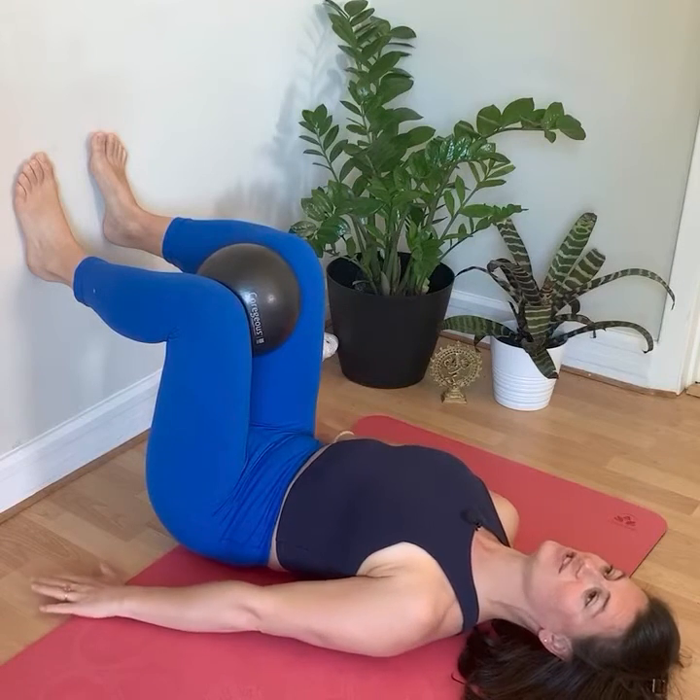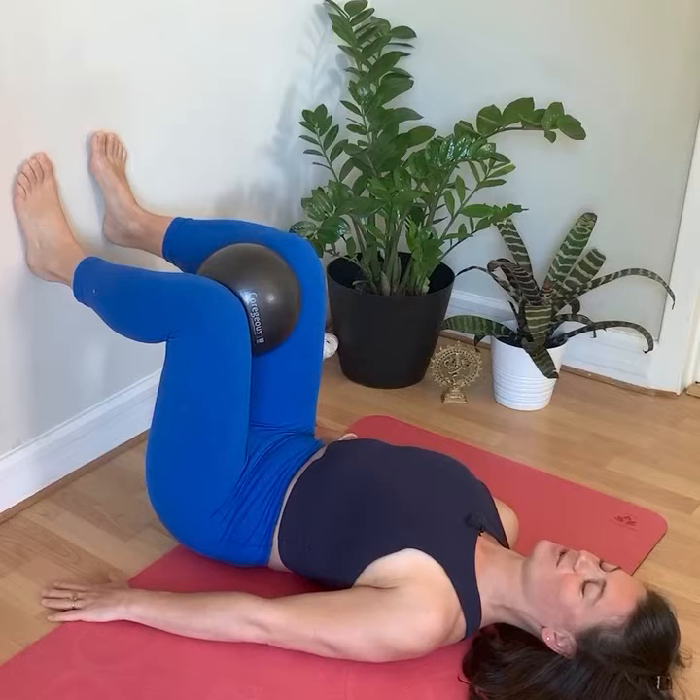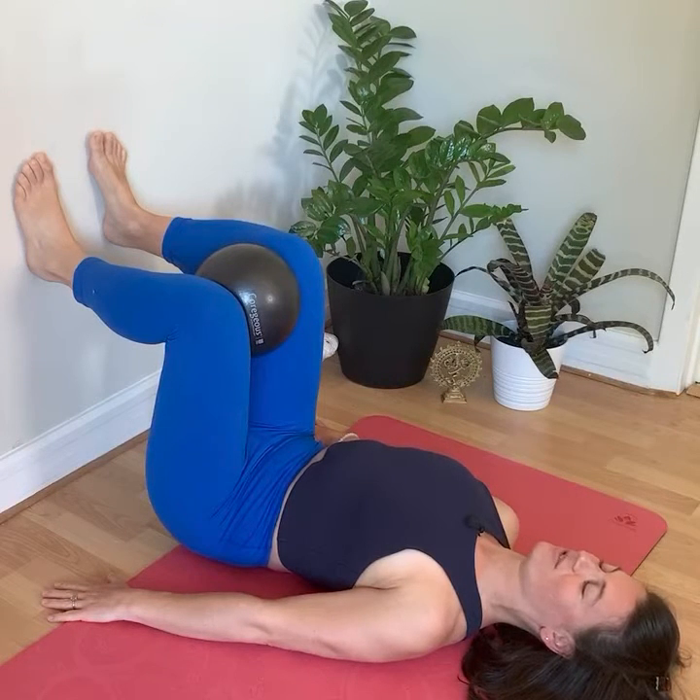Press your arms into the floor so that the shoulder blades are active and the arms are active, without letting the spine pop up off the floor.